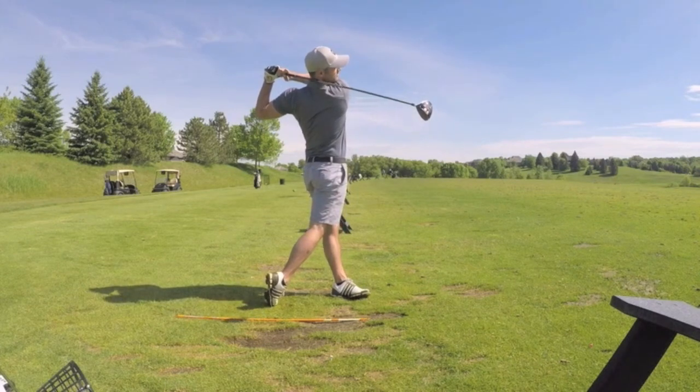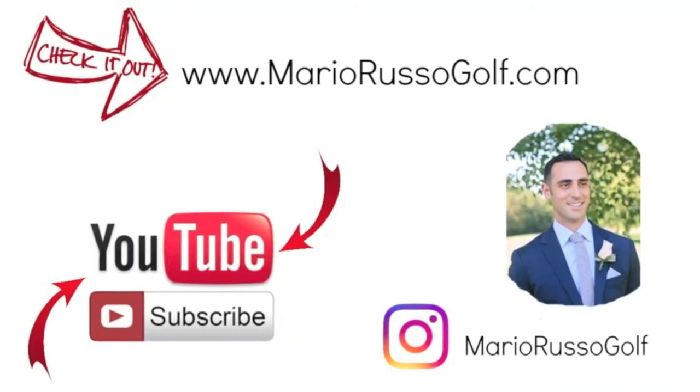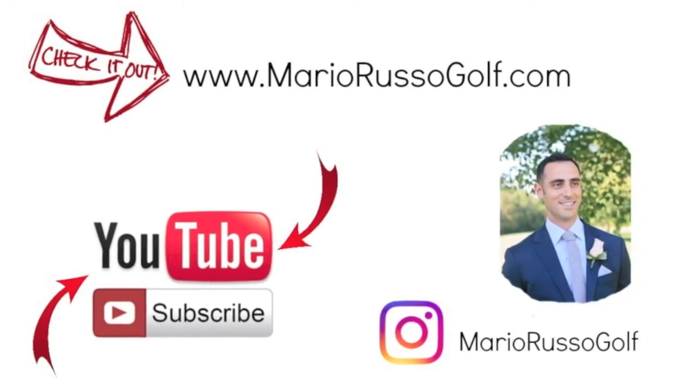Be sure to subscribe to my channel, Mario Russo Golf, on YouTube and follow me on Instagram at Mario Russo Golf. I'm a scratch golfer and I give you scratch golf video training content. If you're interested in a swing analysis, email me or comment on a video below. You can send me your video and I'll do a swing analysis review for you. Good luck and thanks for your time today.